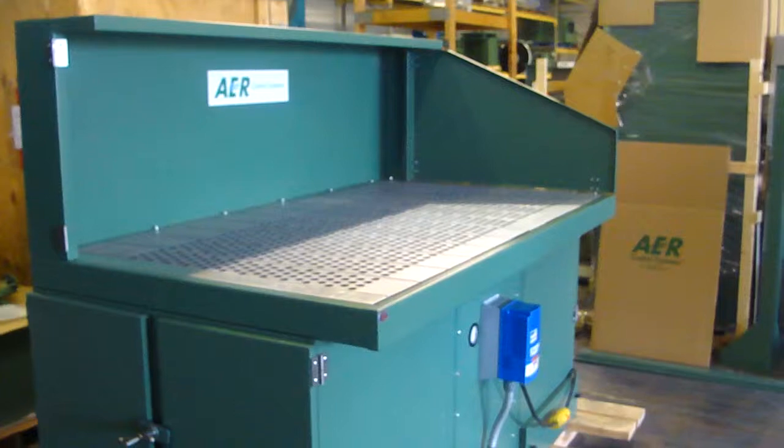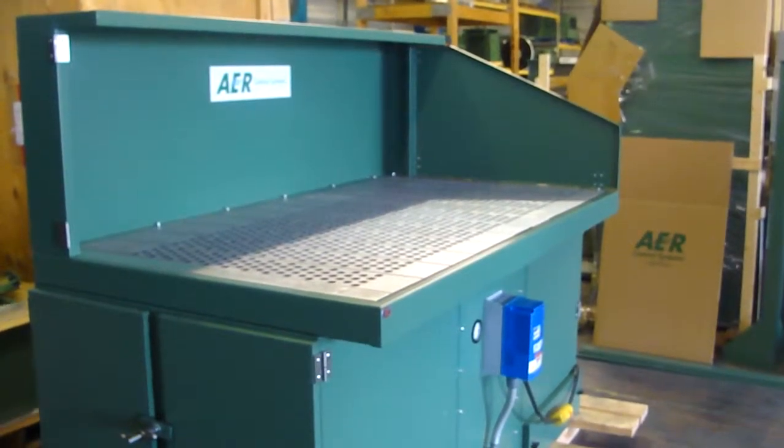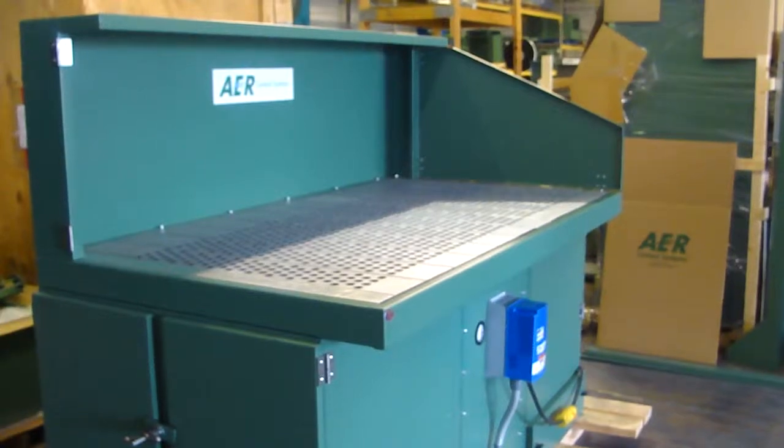This table is used for welding, deburring, grinding, polishing, and buffing applications of non-explosive material.